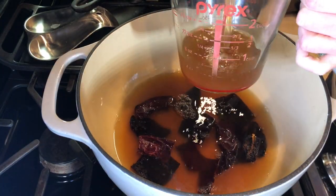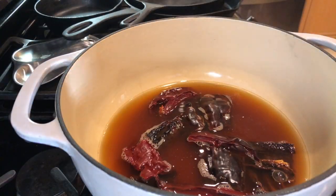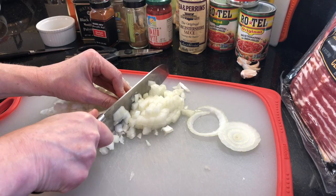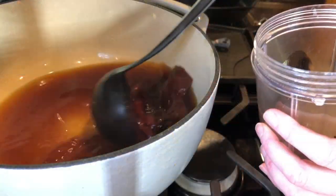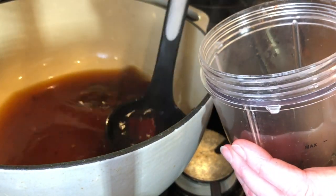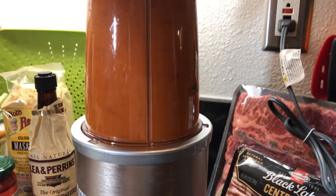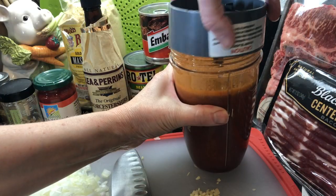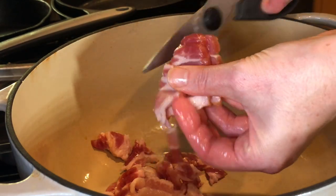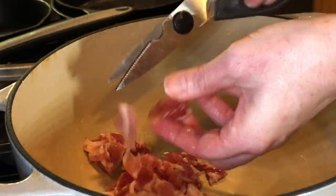Add three cups of beef broth and bring to a light boil, then simmer for 15 minutes to soften the chilies. While that's cooking, dice up one large onion and mince three cloves of garlic. Once the chilies have simmered for 15 minutes, remove the broth and chilies and purée using a blender or food processor — I'm using my Nutribullet. Purée until smooth; it's fine if you have some small pieces. In the same pot, sauté four slices of center-cut bacon cut into pieces over medium heat until crisp and the fat has rendered out.